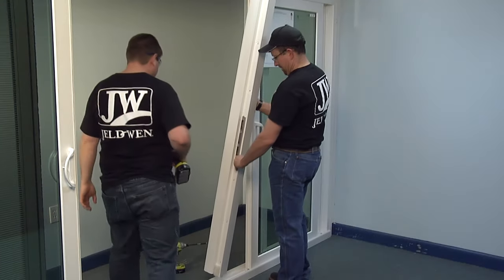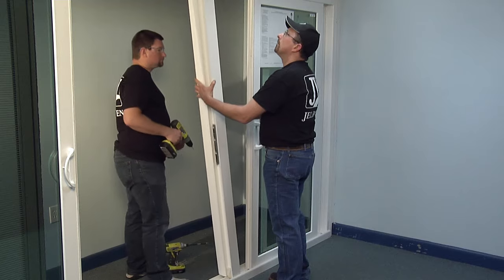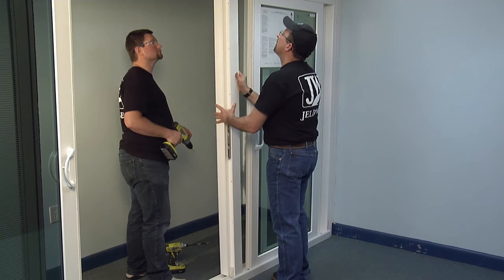This video will show you how to install the AstroGall on a premium Atlantic vinyl sliding patio door.